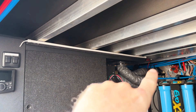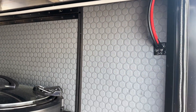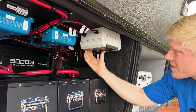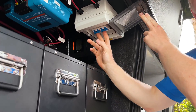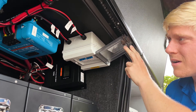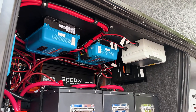From there the wires run through the pass-through and into the electrical compartment. We landed those wires on PV disconnects so that for any future maintenance the solar can simply be turned off. Next, the wires land on these two MPPTs from Victron Energy.